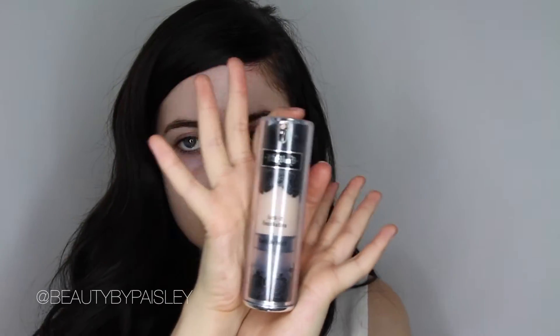For my foundation today, I'm using one of my favorites just because of how light it is. This is the Kat Von D Lock It Tattoo Foundation. It's super full coverage. I'm using the shade Light 42 and just blending that in with a Real Techniques blending sponge.